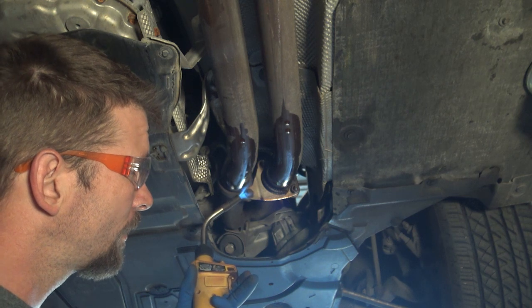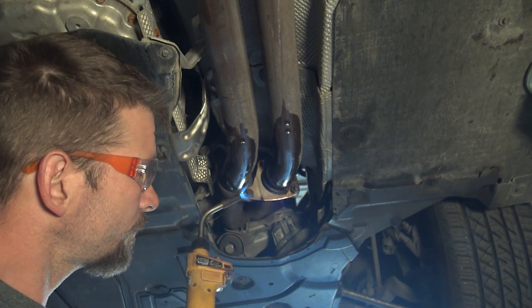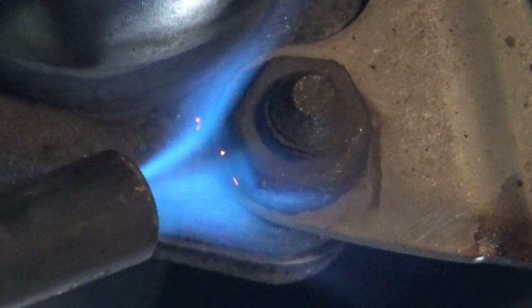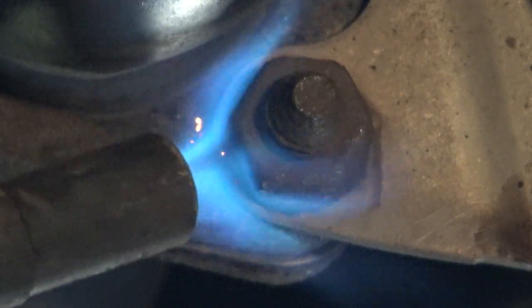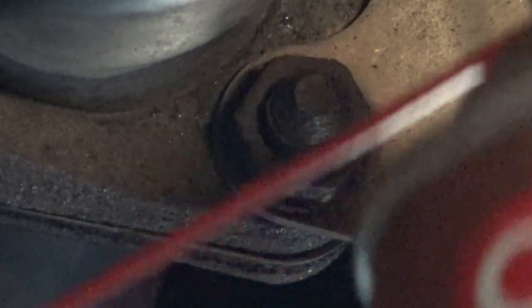Heat it up. I've already been working on this one, so I'm trying to direct all the heat into that nut. Then take whatever kind of penetrating lube that you use — I like this Knocker Loose.